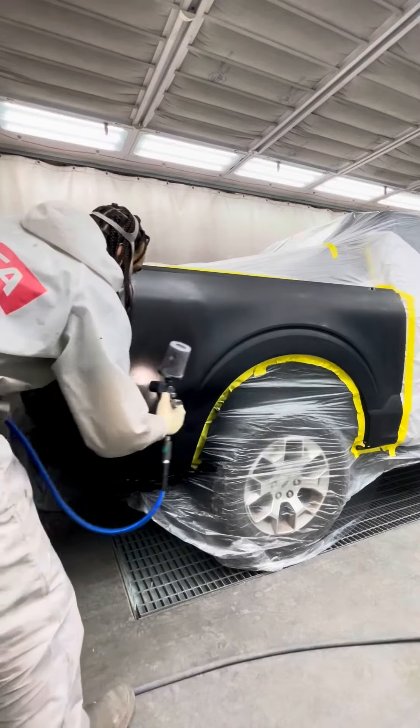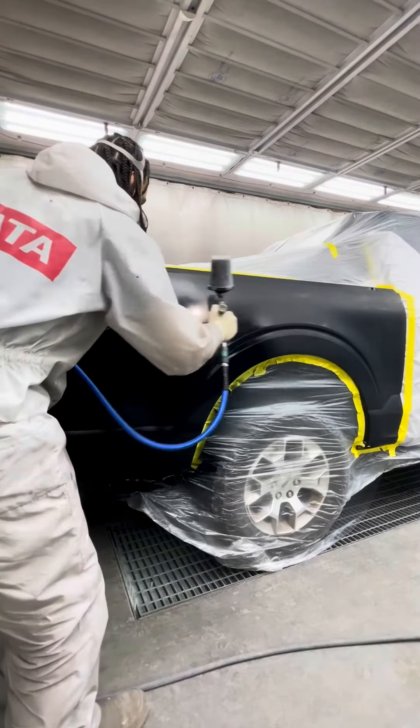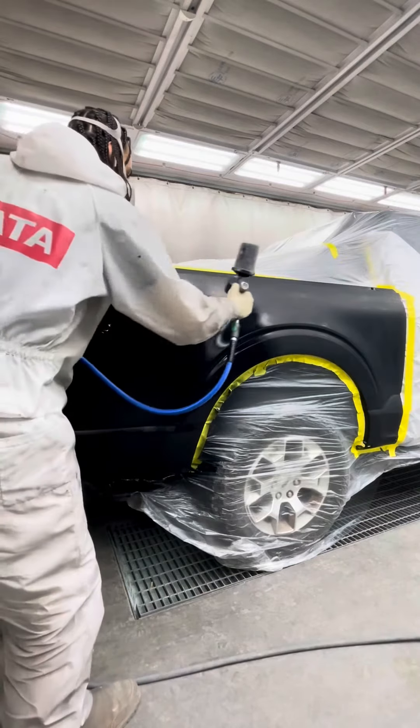I throw on my base coat, which is black. I skip using wet bed for this — you do not need wet bed for black.